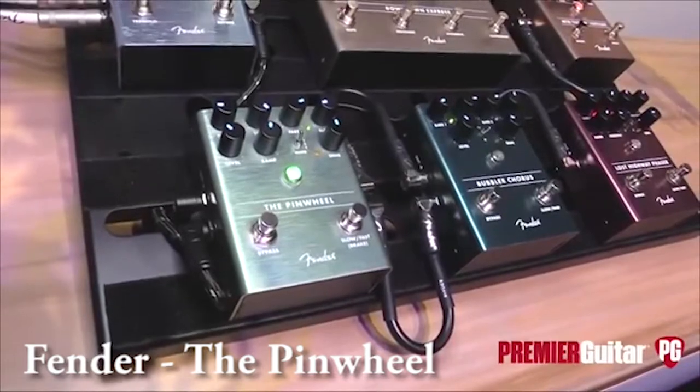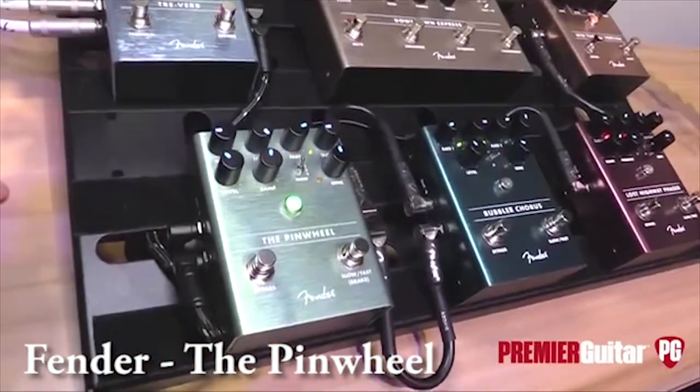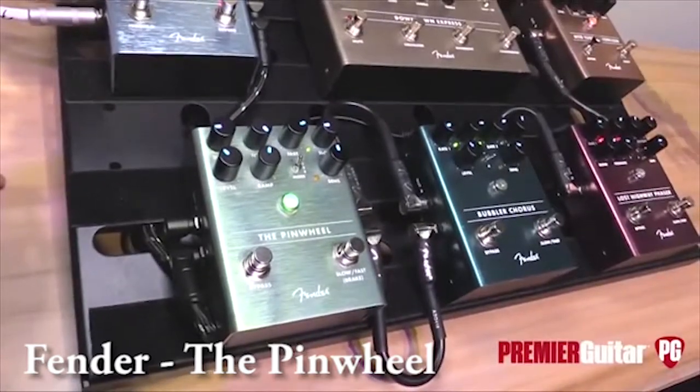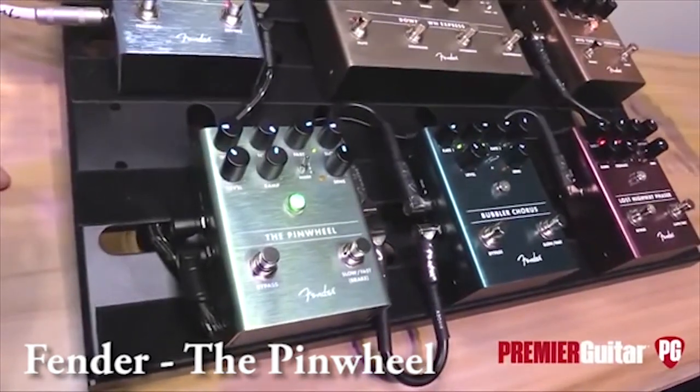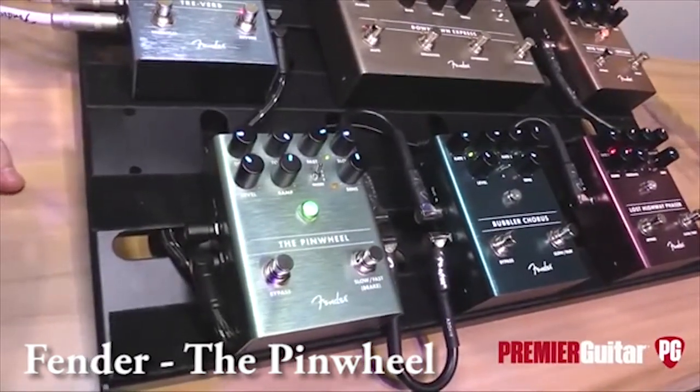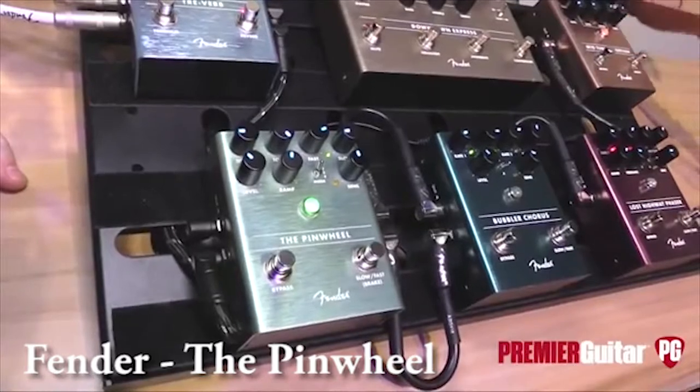You've got a scooped EQ for guitar and then a flat response for keyboards. This is something we really wanted to make sure our keyboard-playing friends could use, because rotating speakers are such a huge voice in the keyboard world — whether it's an organ or you try running something like a Rhodes through something like this. It's a really beautiful sound.